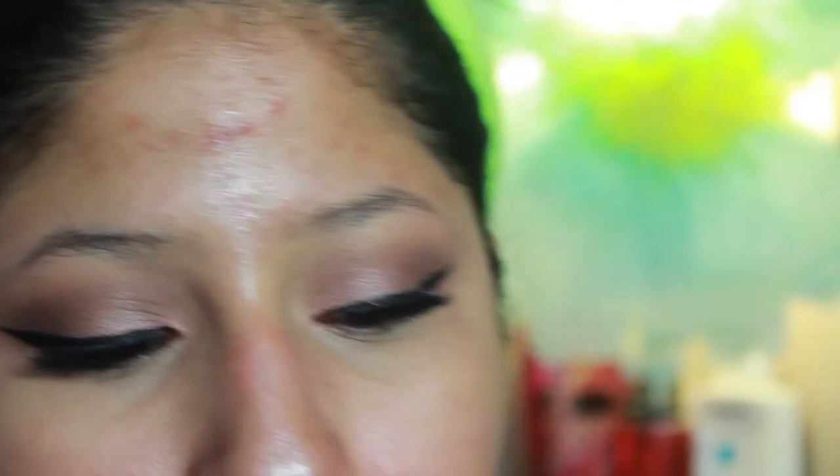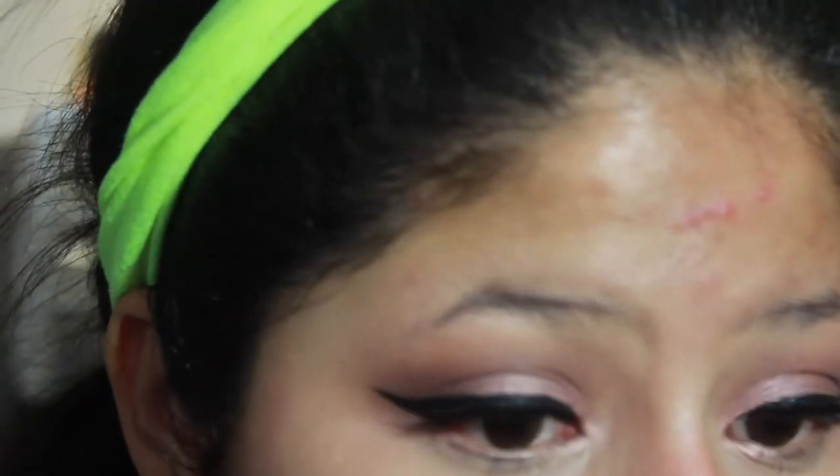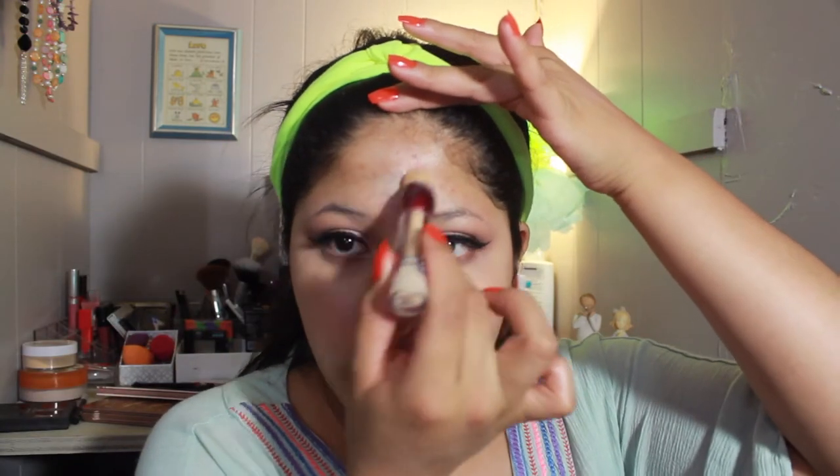I'm going to smoke the bottom lash out with that brown shade. I don't think I'm going to do anything too dramatic — but it just turned really dramatic really fast. I'm going to correct my face before applying foundation since I'm going for a full coverage look. Using the concealer from earlier, I'm correcting around my mouth where I have dark spots, and around my nose which gets really oily.